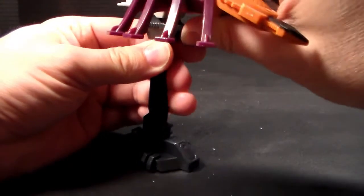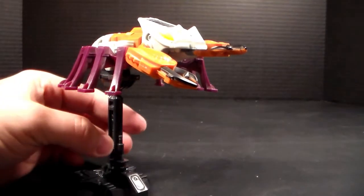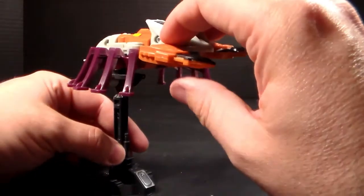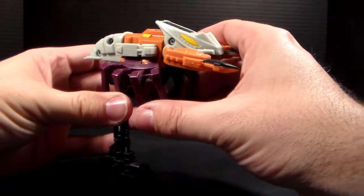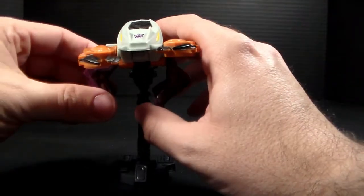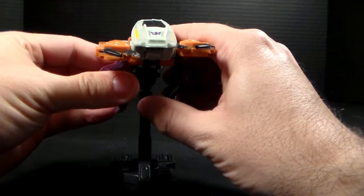Very difficult to get in there sometimes, but you can get him in there, and it's kind of neat. Because he is a sea creature, it's kind of weird to see his legs up like that. So you can maybe tuck his legs down a little bit so that way it looks like he's swimming along or something.